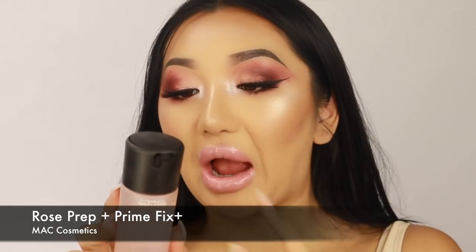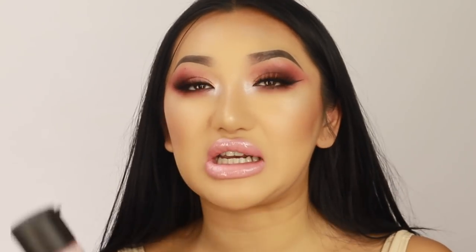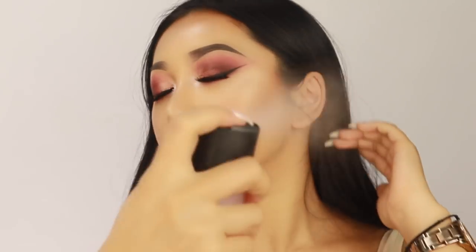Just to finish everything off, I'm setting it in with Mac Fix Plus. This is a brand new one — they recently brought out three new scents: coconut, lavender, and rose. This is the rose version. I feel like I've fallen back in love with Fix Plus — I kind of fell out of it for a while, but now with these new ones it just helps everything melt in and doesn't look too cakey on the skin.